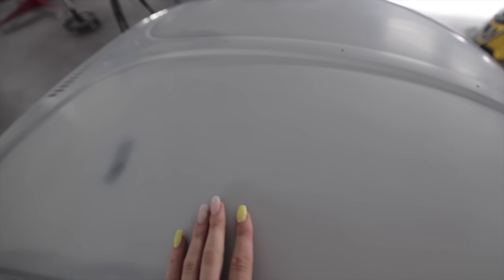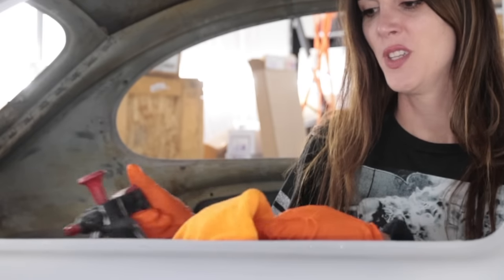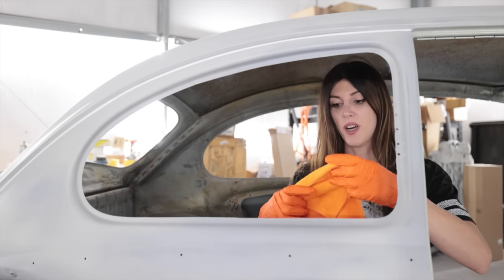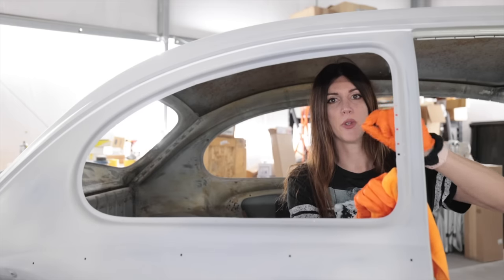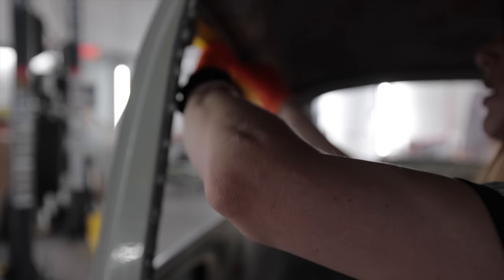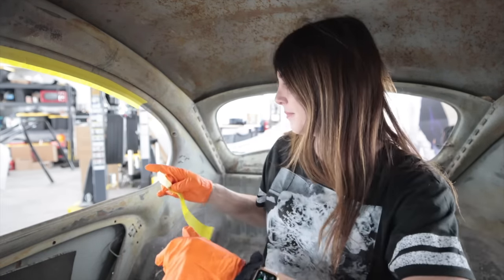This is incredible how smooth all this stuff turned out. I learned my lesson when I sprayed the epoxy primer the first time around on this thing, because I didn't wax and grease the back where I stuck the tape and I ended up blowing off my window mask in the booth. So I had to pinch the paper and hold it so I wouldn't get any overspray in here. It's astonishing how large the inside of such a small car is - it's pretty tall.